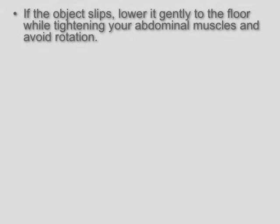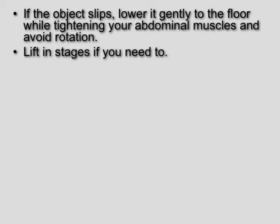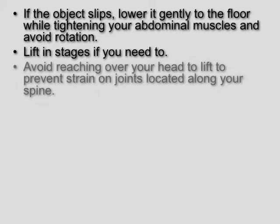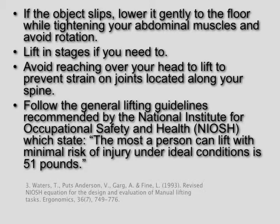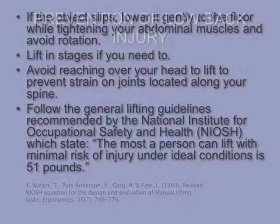If the object slips, lower it gently to the floor while tightening your abdominal muscles and avoid rotation. Lift in stages if you need to. Avoid reaching over your head to lift, to prevent strain on joints located along your spine. Follow the general lifting guidelines recommended by the National Institute for Occupational Safety and Health, which state the most a person can lift with minimal risk of injury under ideal conditions is 51 pounds.